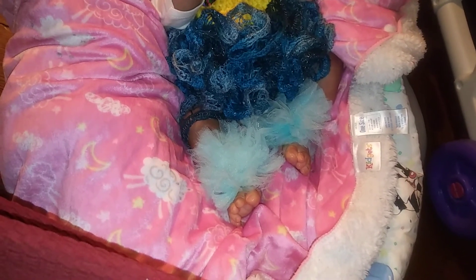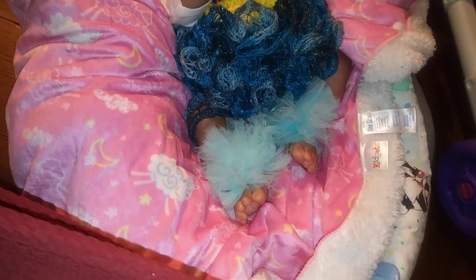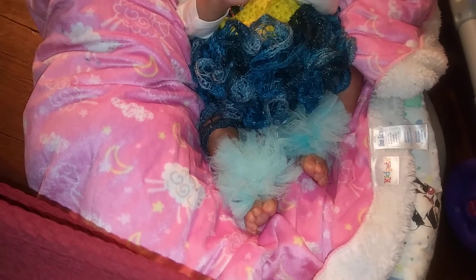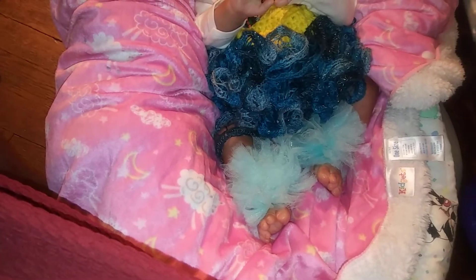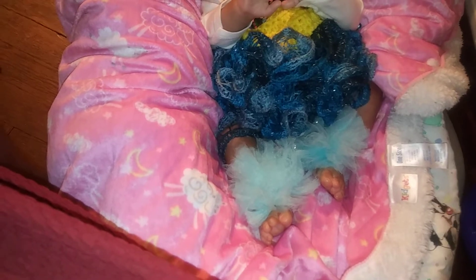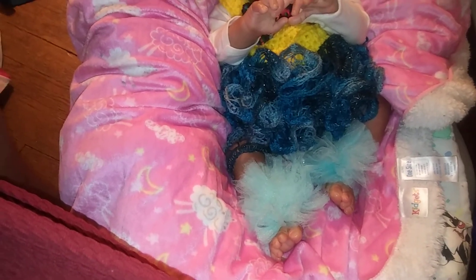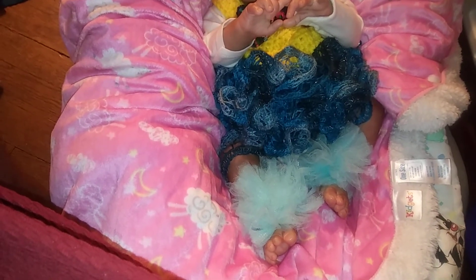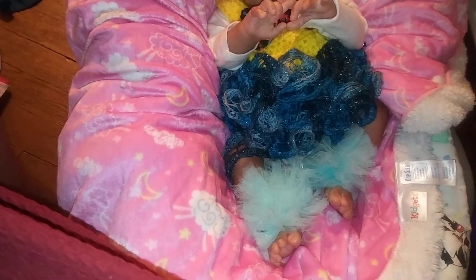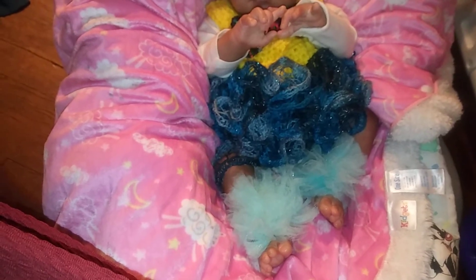Hi everybody, Dawn here aka Miss Elbow. I am back with another video to show you a baby who I have missed so so much. Without further ado, I'm going to show you — she's always been in my nursery for quite some time, just buried amongst the other dolls. I decided to take her out, change her, get her hair moisturized a little bit, and voila — I'm falling all over again. That's how it is with these reborns, I tell you.